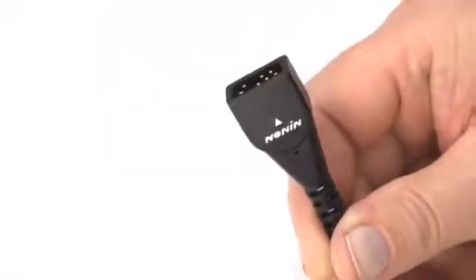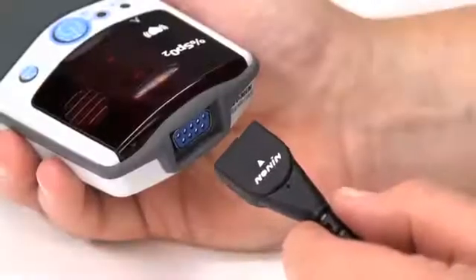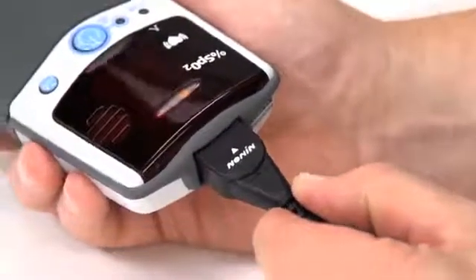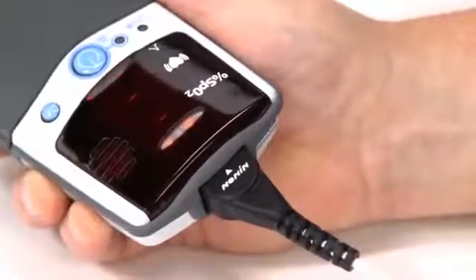Connect the sensor to the pulse oximeter by inserting the plug with the Nonin logo and arrow pointing to the top of the unit, as shown here. The connector should firmly seat in the connector port on the oximeter.